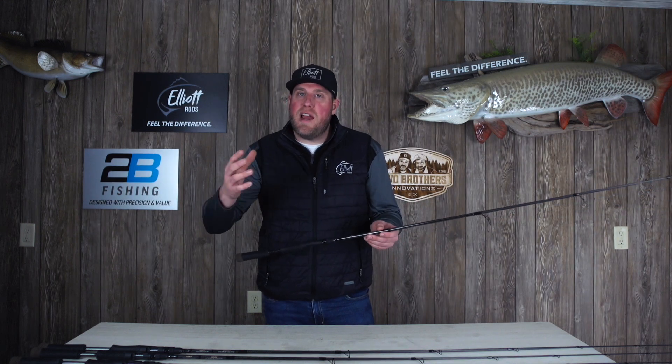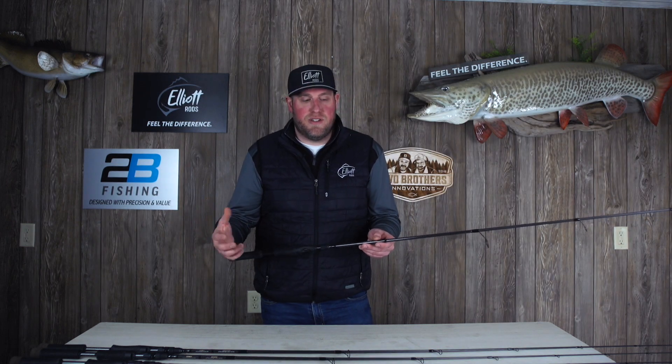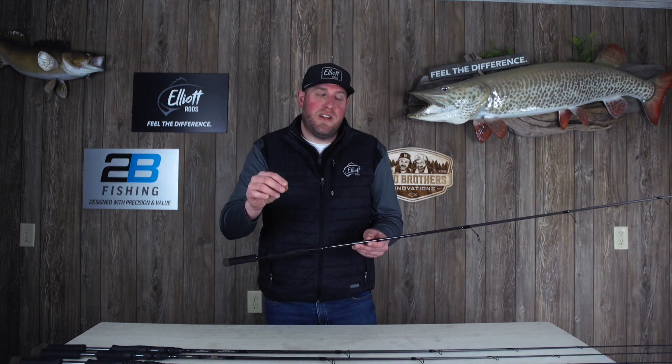As a walleye angler we're used to having multi-purpose rods, and we didn't want to completely go away from that with the Technique Specific series. So you do have a multi-purpose rod in the lineup, but it's rig and jig — and that is a specific tool for kind of what you're doing for the day.